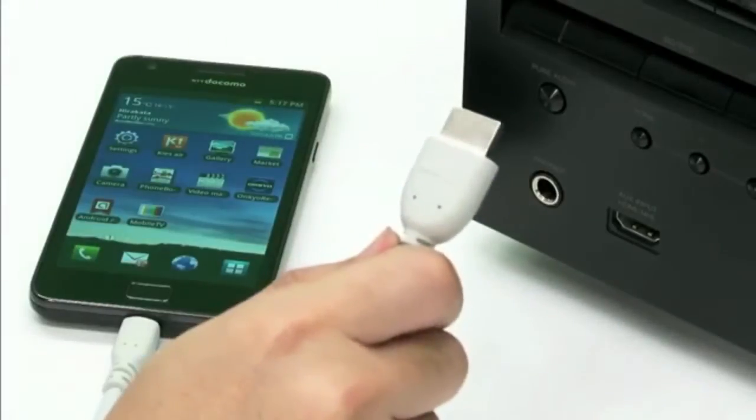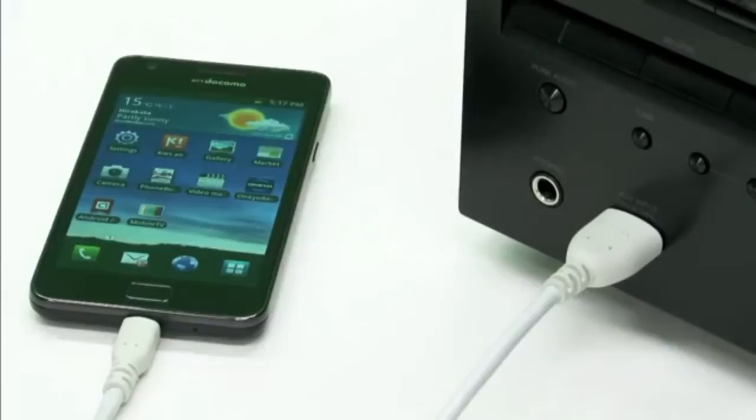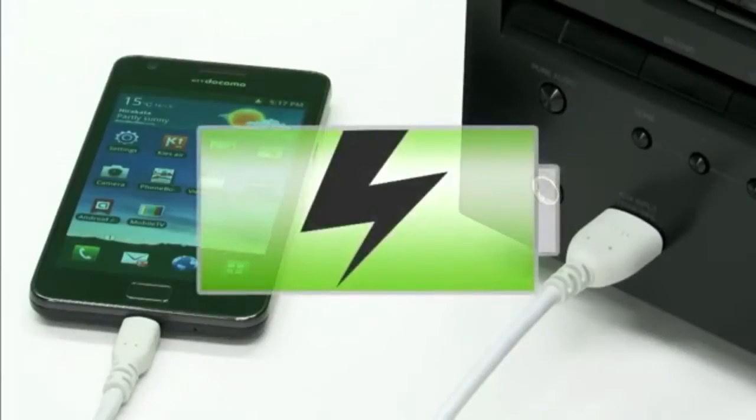Here's all you have to do. First, connect your MHL-compatible smartphone to the HDMI input on the front panel of your 2012 OnCare receiver. Your phone will begin recharging.